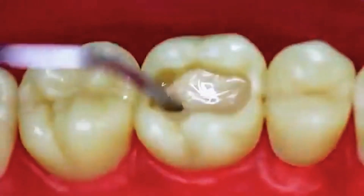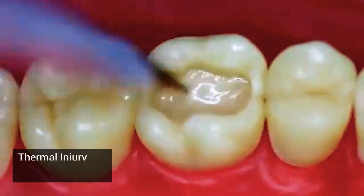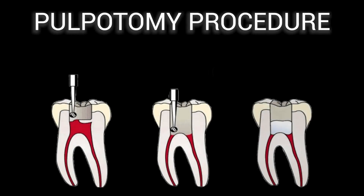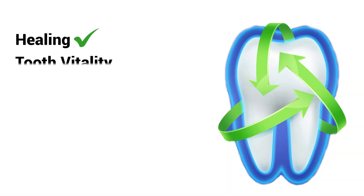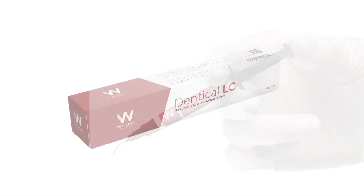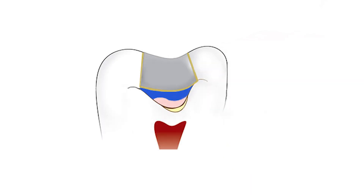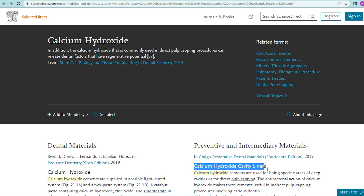For pulp protection by applying the material under composite or GIC restoration to prevent thermal or chemical injury to the pulp. It can be used for pulpopathy procedures where the liner is placed on the remaining pulp tissue to promote healing and preserve tooth vitality. Walden Denticle LC comes with an easy to use syringe delivery system, provides adequate pulp protection, and stimulates dentine formation.